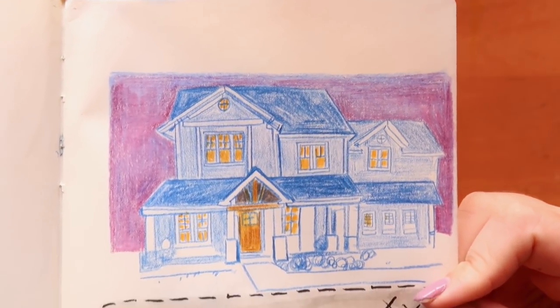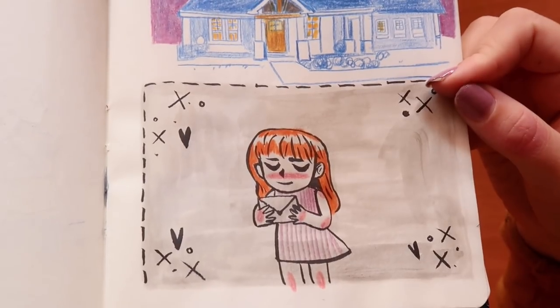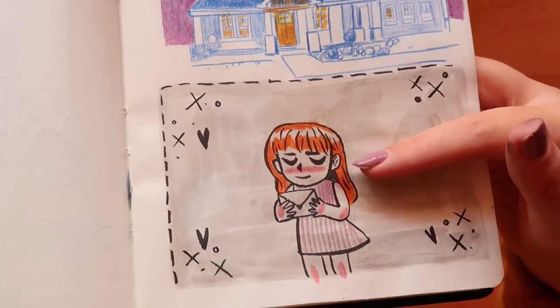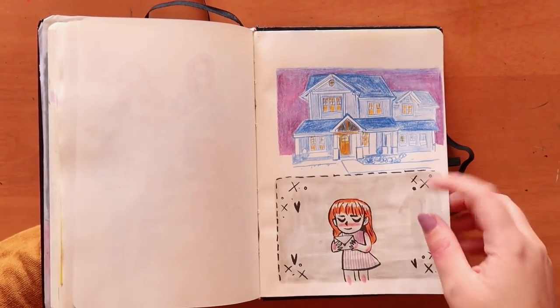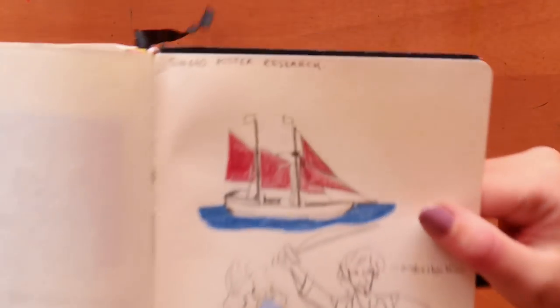I kind of like the house study, but then I'm also like, what is that? Then art block returned — I don't know what this is. I was going to do an envelope and then the girl is looking at the envelope... I don't know, you know what I mean. Sometimes you just have those days.